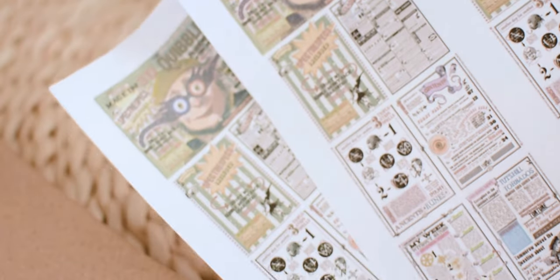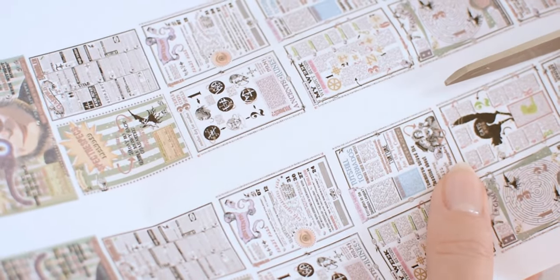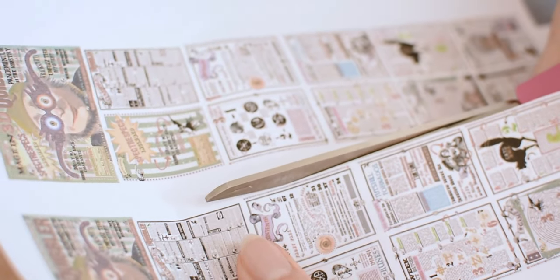Luna's father was the editor of the magazine The Quibbler, which is a wizarding tabloid. I printed some miniature pages to make some magazines for this doll. She is a mini Luna after all.